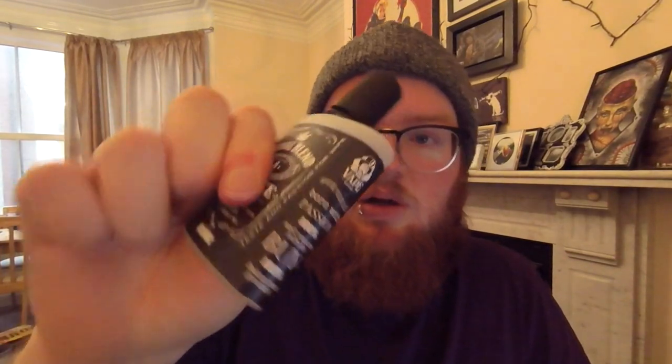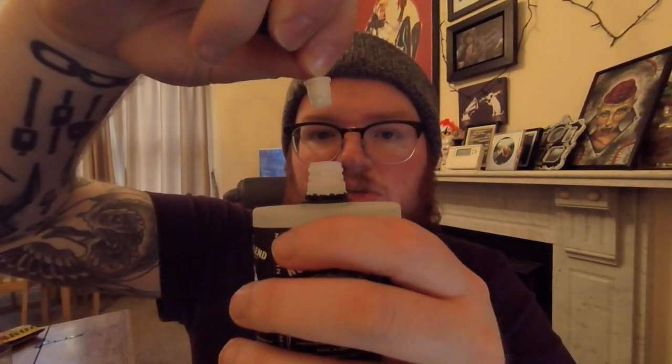The one thing I will say about this — whilst the shape is interesting, it feels cheap as hell. It's impossible to squeeze; this bottle is solid. And I noticed when I was putting the nic shot in, this cap — I can literally just pull it out. So I'm a little worried it's going to dump an entire bottle of juice all over the top of my mod in a minute when I drip it.